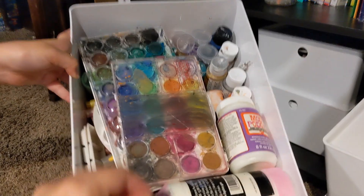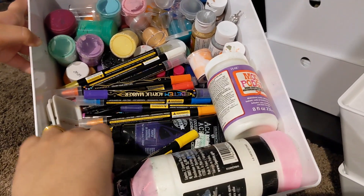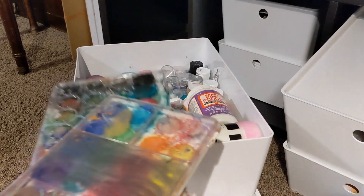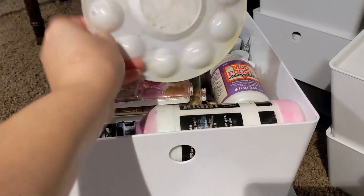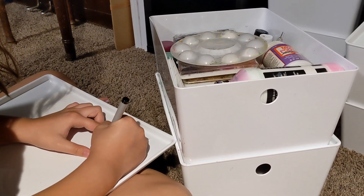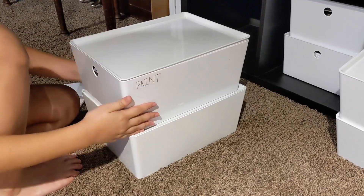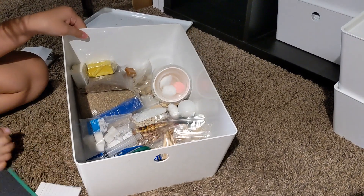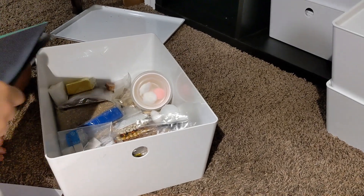So this first bin is our paint supplies — we have watercolor palettes, plastic paint palettes, acrylic paints, acrylic paint pens, and Mod Podge. I just cleaned these out and made sure that only good paint is in there, so we're going to use one of the small labels and Eleanor is going to write 'paints' and put it on the side so as soon as you pull it out you can see it. The next bin underneath is actually all of our science experiment supplies from Bookshark science, so we'll just label it 'science.'